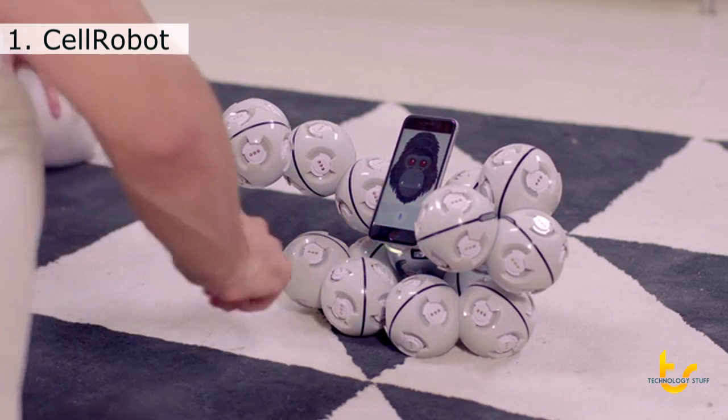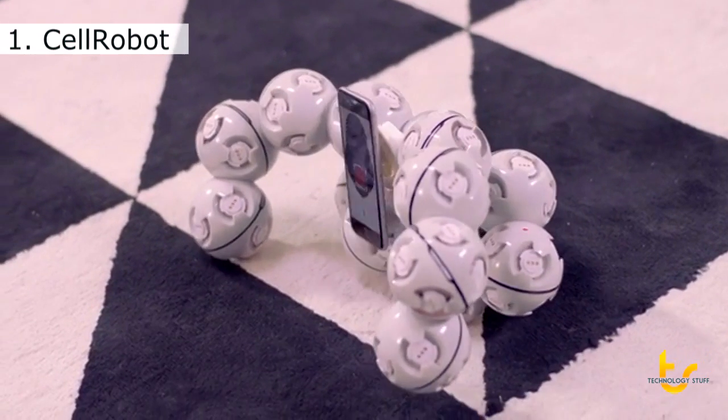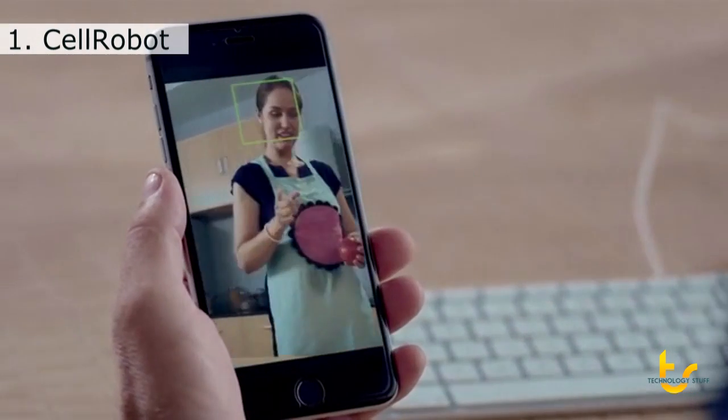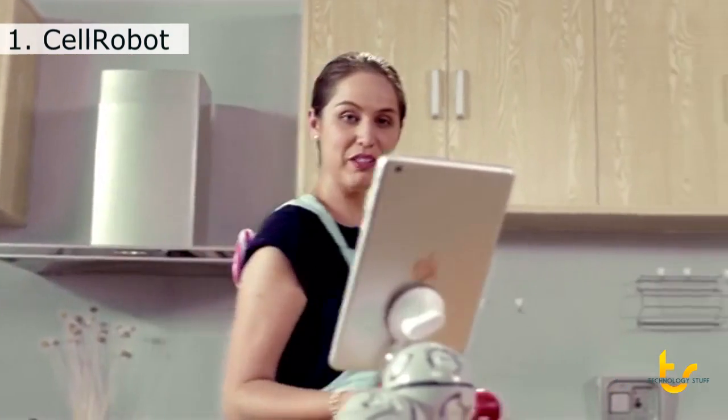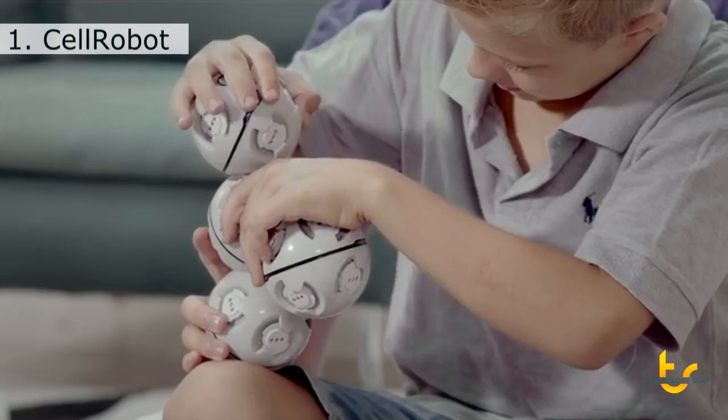There are over 50 different shapes in the app library. The Cell Robot is a great hands-free helper. Sometimes it's hard to find something that's fun for everyone in my family — we have different ages and interests. But the Cell Robot works for everyone.